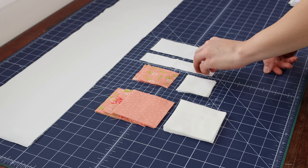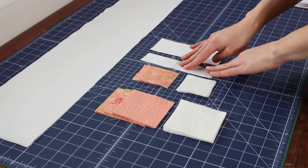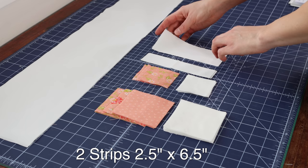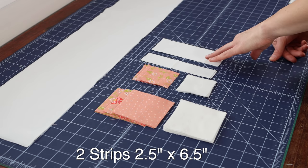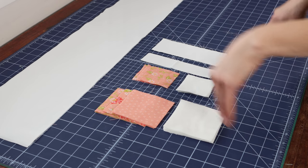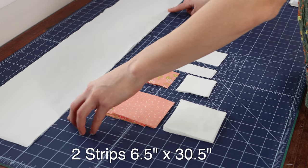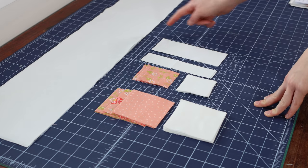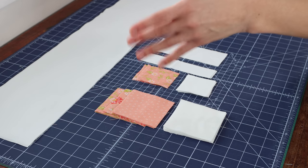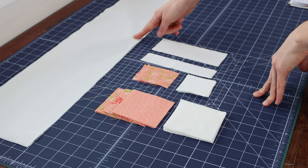You will then need one and a half inch by six and a half inch strips to go in between your heart blocks and for the ends of that row you're going to need two two and a half inch by six and a half inch strips. And then for the top and bottom borders, you're going to need two six and a half inch by thirty and a half inch strips. I'm going to talk more about this later because you will obviously want to measure the size of your finished block at that point, just to make sure that you are getting the correct size that you're cutting.